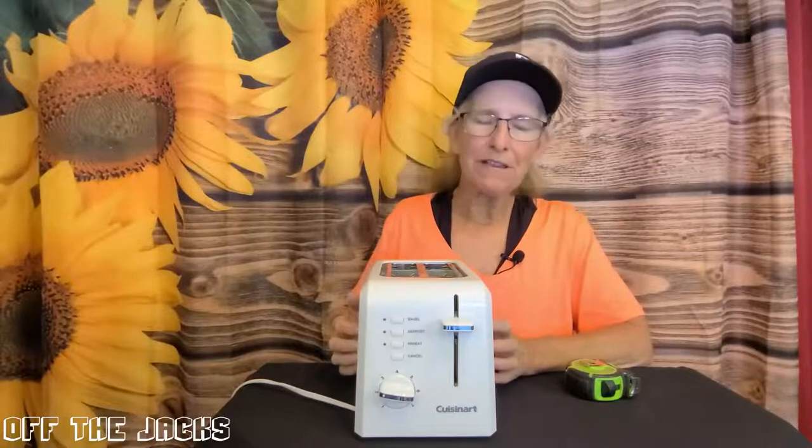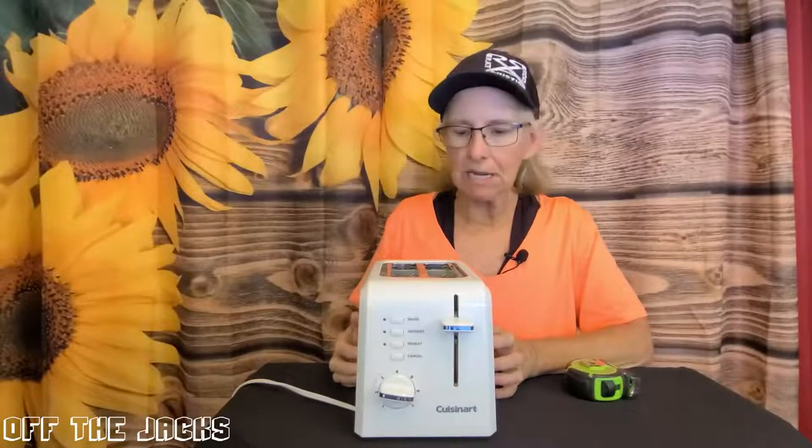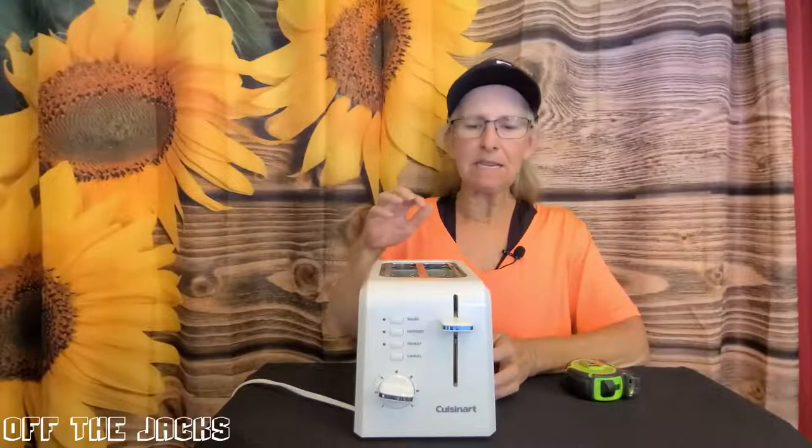Hi, I want to show you my Cuisinart plastic two-slice toaster. It does come in four-slice. It also comes in black. This is plastic, so it makes it lightweight.